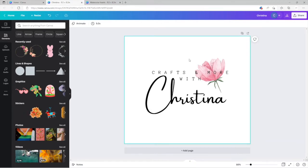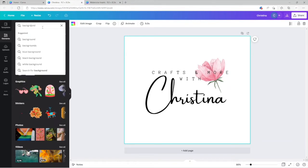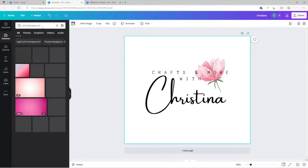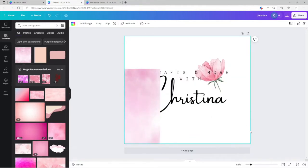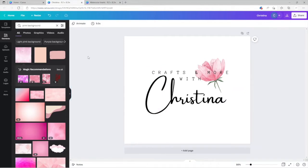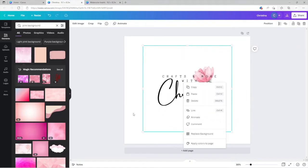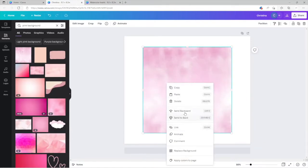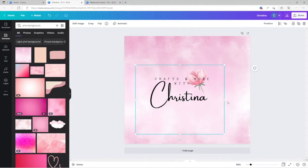Now let's say I wanted to add a background. I'll search something like 'pink background.' I actually think I've done one with this before. It was set as background — that's why it looked odd. If I click 'Replace Background,' there you go. You can move these handles to crop the image a bit. This is honestly also how I do my YouTube thumbnails — I just add my image and go from there.